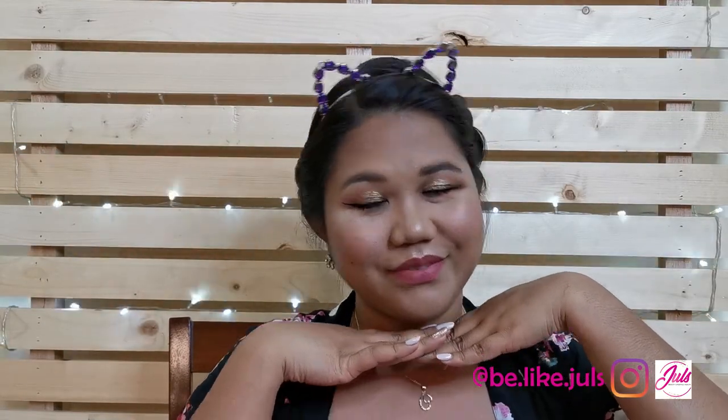Girlfriends, this is my final look! Do you like it? Because I love it. Please like this video and subscribe to my channel, because that's what really boosts me to make more videos — especially your comments. I hope I'll see you in the next video. Thank you!